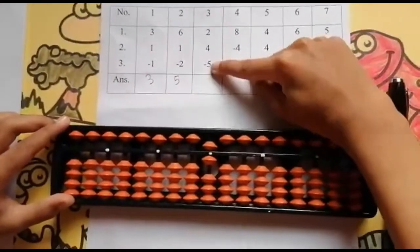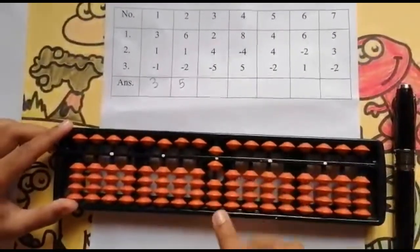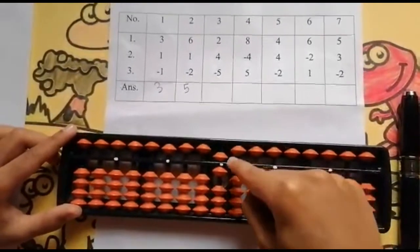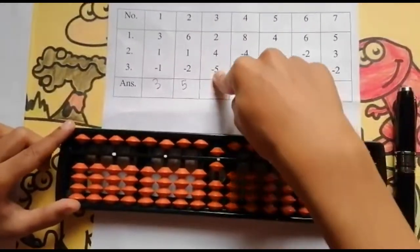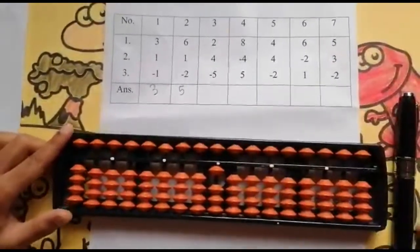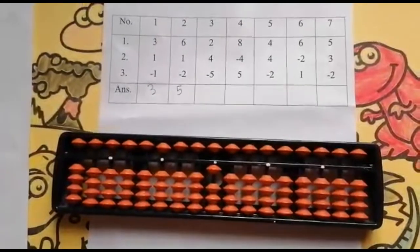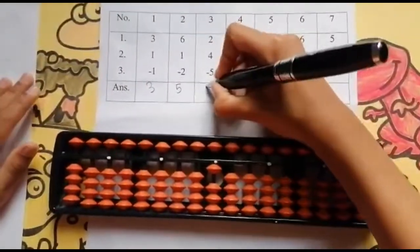Now the last number is minus 5. Can I minus 5? I don't need to look below because this has the value 5 and I need to minus 5. So use your 4 finger, minus 5. Keeping the finger rod: 1. Now the answer is 1.